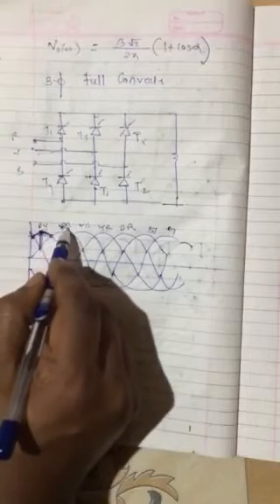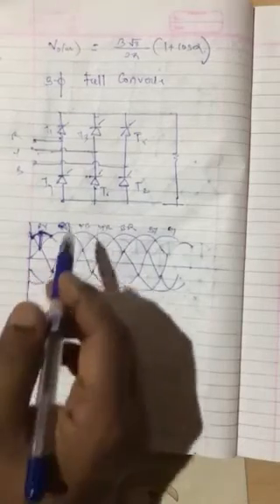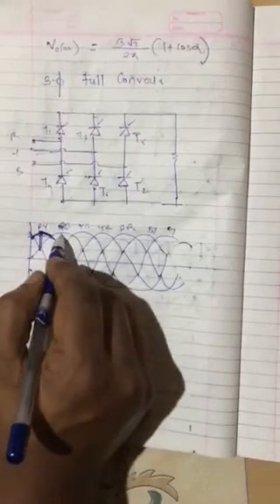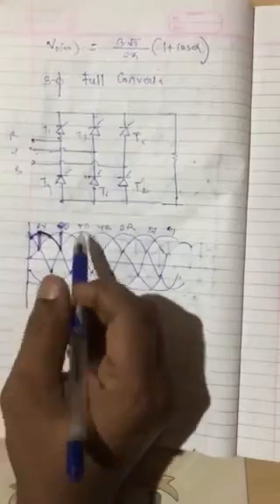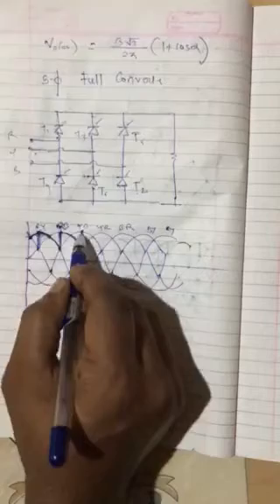In the previous case, when we reached here, automatically RB was becoming more positive and as there was a diode it would make one diode off and another on automatically. This is not the case here because we are having thyristors. It will continue to conduct till we give the next firing pulse, which is for RB — so T1 and T2 are conducting. Here we give the firing pulse for RB. RY was the previous case with T1 and T6 conducting. Now we give the firing pulse to T2, so T1 and T2 conduct because RB is positive. It conducts till here, where YB comes into the picture, and T3 is given a firing pulse and starts conducting.